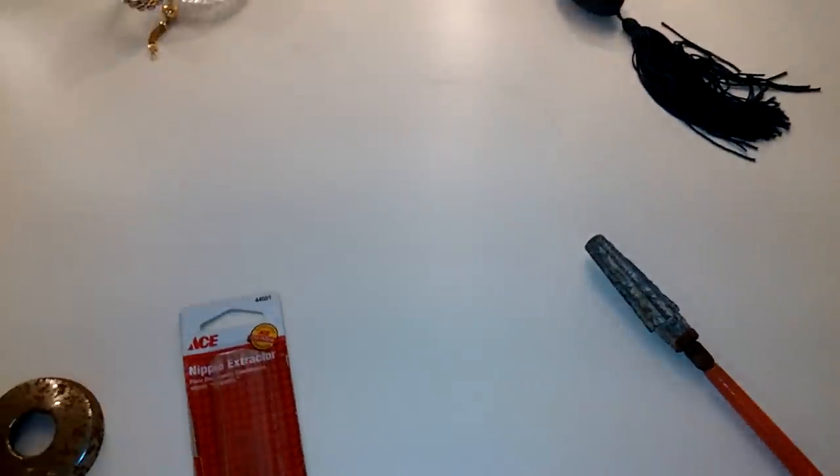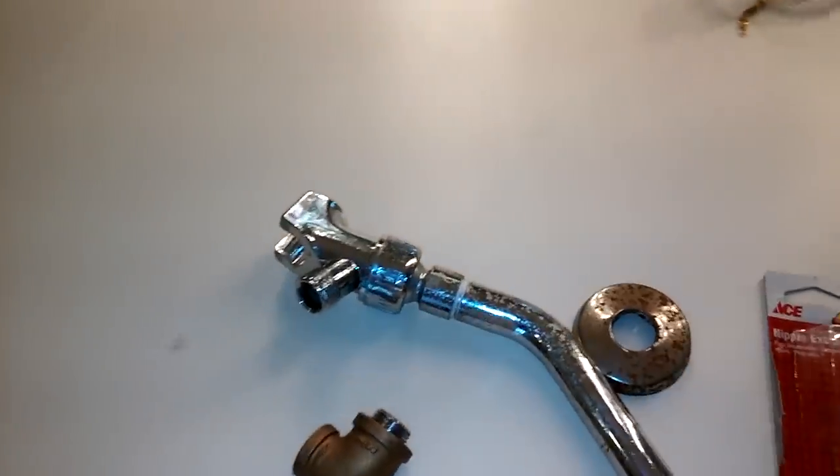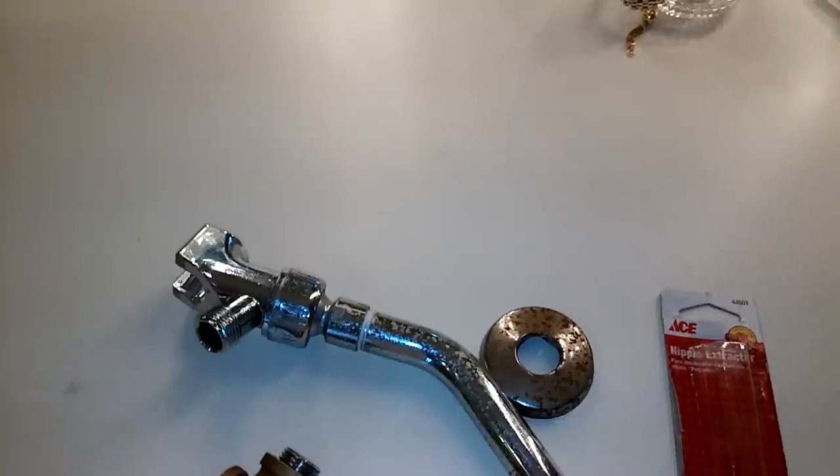Hi, I'm Brad and I'm going to show you how to extract a pipe nipple when you have a broken off pipe for your shower head. There are lots of ways to try — I tried quite a few. I started with this nipple extractor, which you can find anywhere.